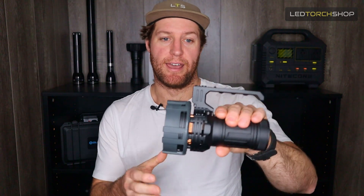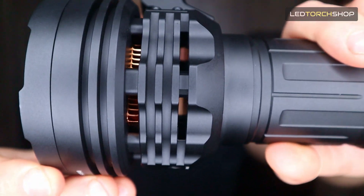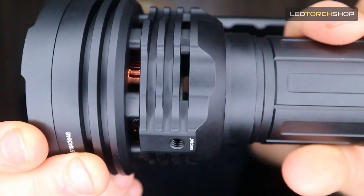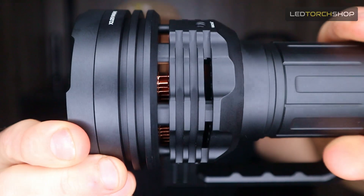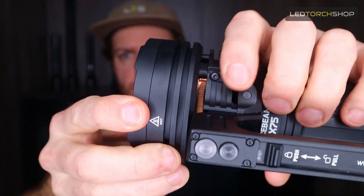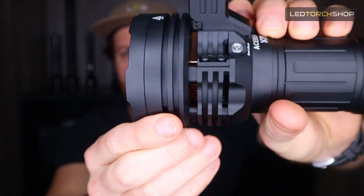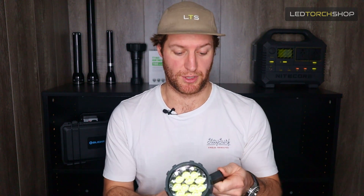Jumping straight into the light now — really cool design straight off the bat. You can pretty much see straight through the light; there are heaps of gaps. The LEDs are sitting on a solid copper plate with really nice deep-set fins. It's really nicely designed, so it's going to dissipate that heat quite well, which for such a high-powered torch is really something that you want.